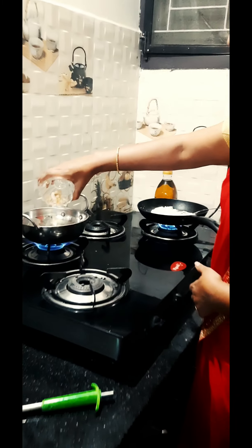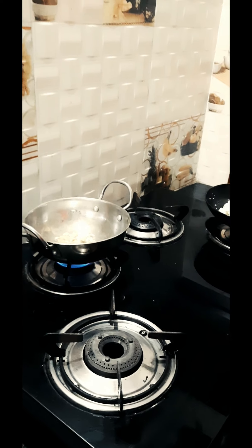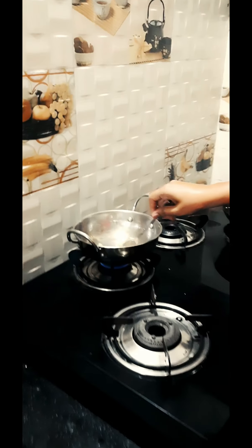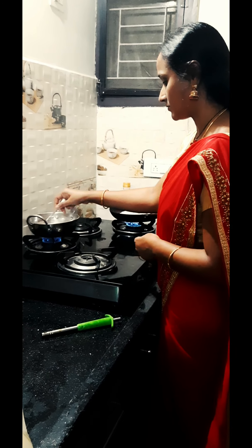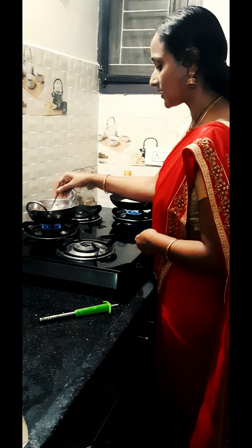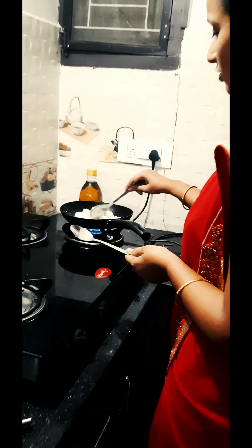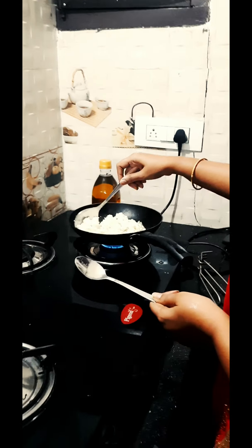Now we are going to get the heat. We will mix it in the next step. If we add a little oil, we will add a little flour. We will mix it in the same way, a little bit. Now we have extra water here.